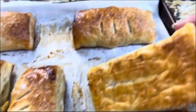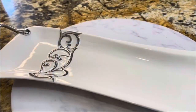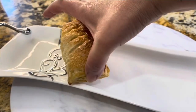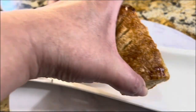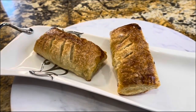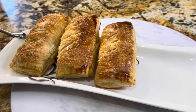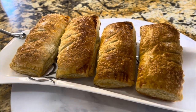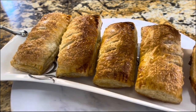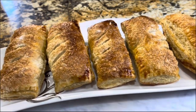I can't wait to enjoy these. I am ready for the presentation. I'm going to put them on this plate and show you how beautiful they look — and of course they are going to taste amazing. I hope you make them and enjoy what Cooking with Gloria enjoys with her family.